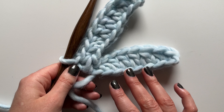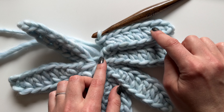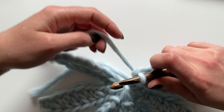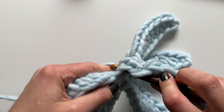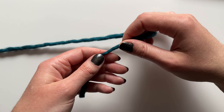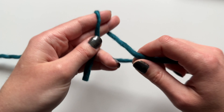Once you have all seven petals done, I've just finished the last of the petals with a single crochet. Now I'm going to work my last single crochet into the center of the ring to help secure it down.